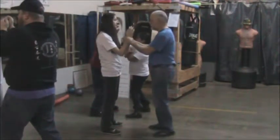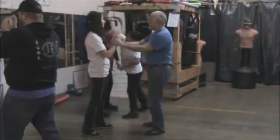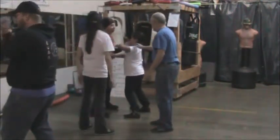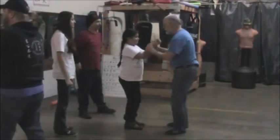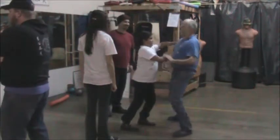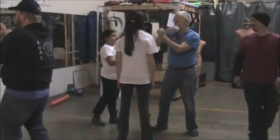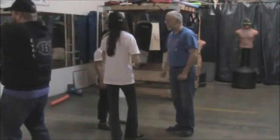If somebody grabs you and starts shoving you back, just start wiggling those elbows. If I grab you like this, you just start wiggling those elbows and break one free. Just remember — if somebody really gets in on you, start working those elbows. Break out with one, break out with both.